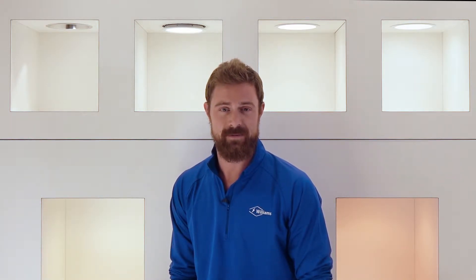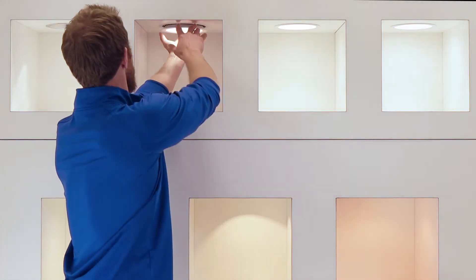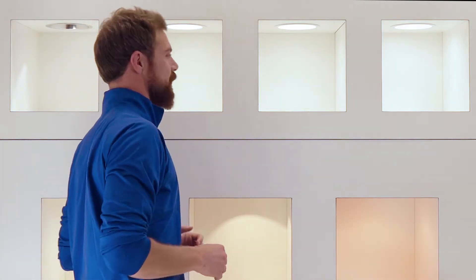Trimlock was developed to address a common problem with downlight trims in the industry, and that is that over time your trims will sag below the ceiling plane. Trimlock addresses this by ensuring that your trims are always held up snug against the ceiling plane.